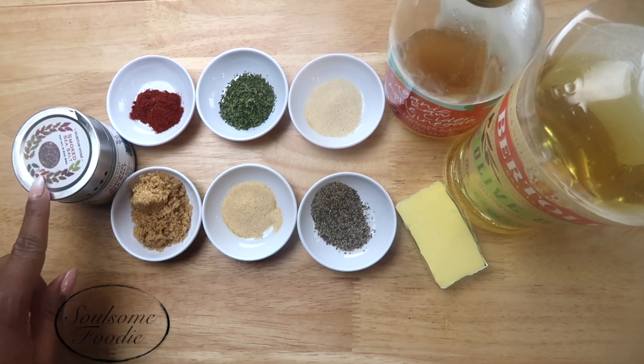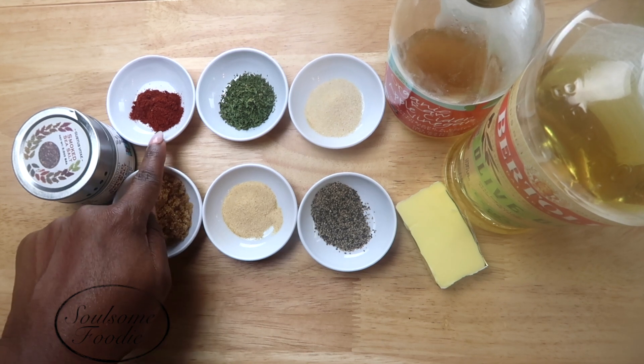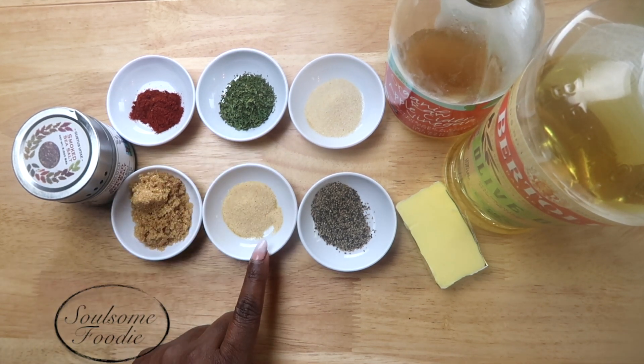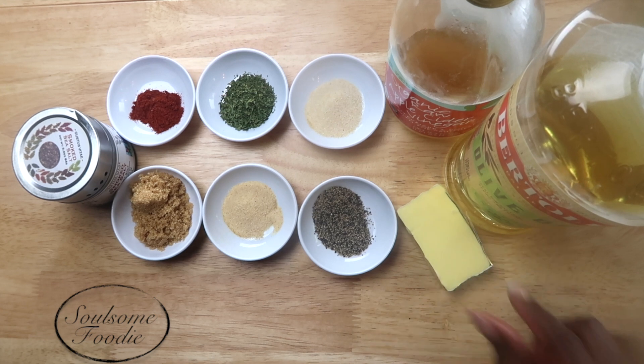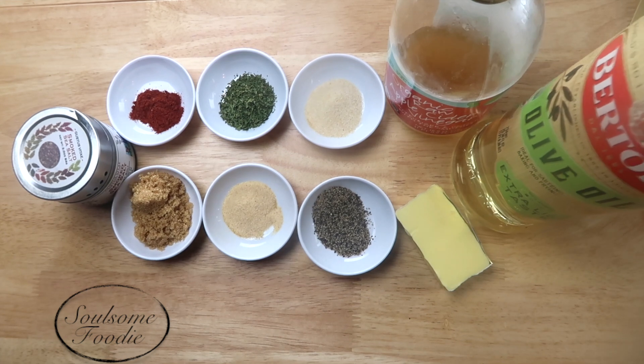Now here are the seasonings. I like to use smoked sea salt, some stevia brown sugar — so this is sugar-free — some smoked paprika, dried parsley, garlic powder, black pepper, onion powder, a little bit of butter, some apple cider vinegar, and extra virgin olive oil.